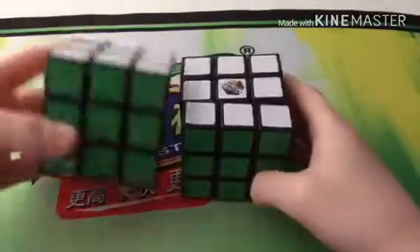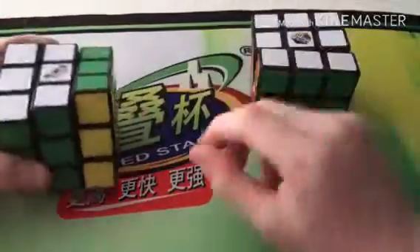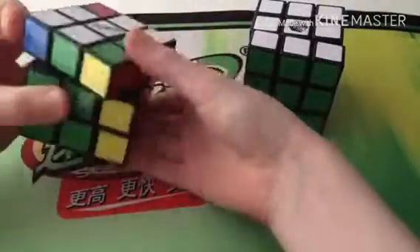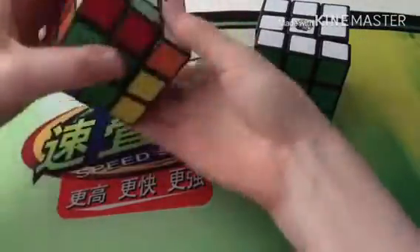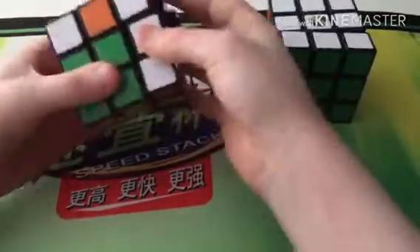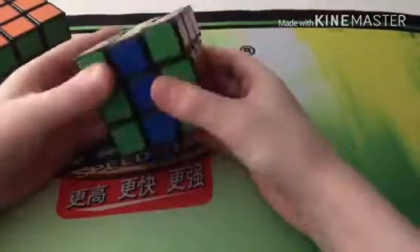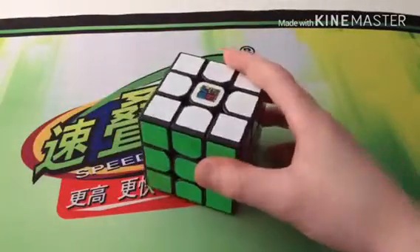For 3x3, I have two Rubik's brand cubes — my first one and another one, because I thought I peeled the stickers off because I couldn't solve it, but it turns out I was just solving wrong. These both turn really well as I put Luke's Crystal in them and broke them in, and now they are actually speed-cubable. They are very loud though.